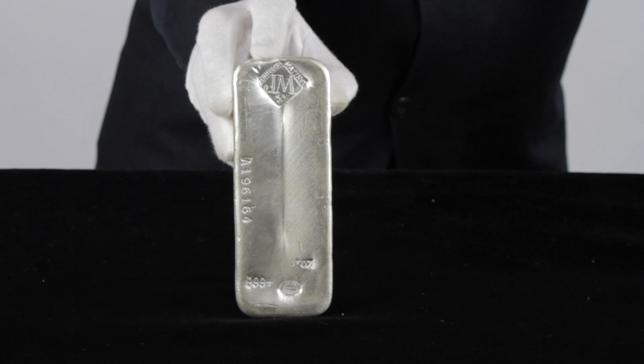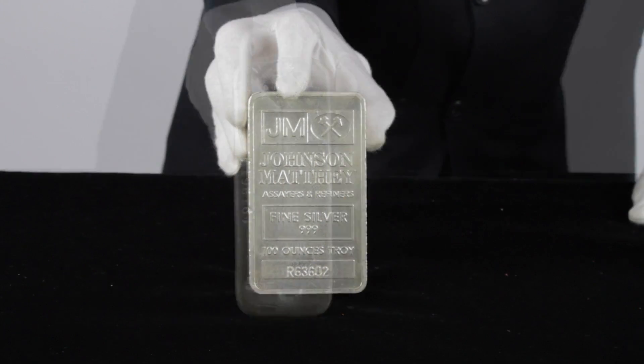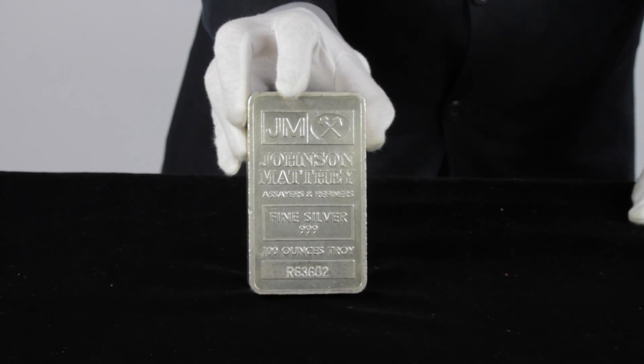The 100-ounce Johnson Matthew Silver Bar contains 100 full troy ounces of .999 fine silver and has the Johnson Matthew logo, its weight, fineness, and content on the front.